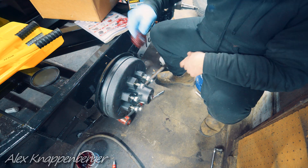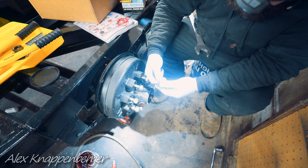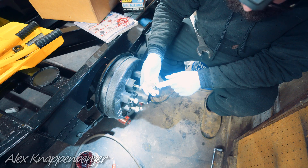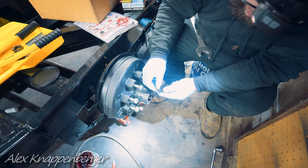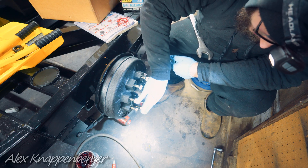Pop the small bearing in the front. Once you've got that outer bearing in there, these newer axles have this type of shim or washer that goes on the end. It's shaped like a D so it can only go one way — it won't spin on you.